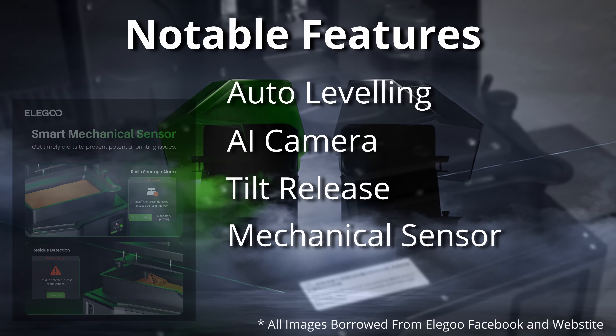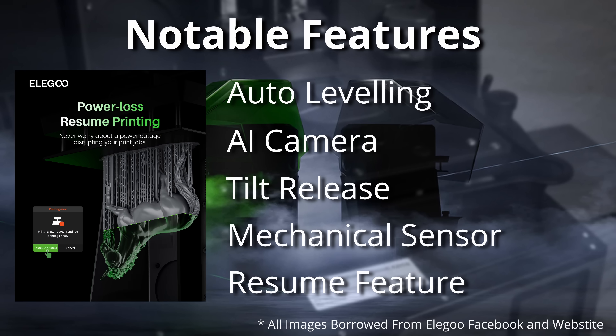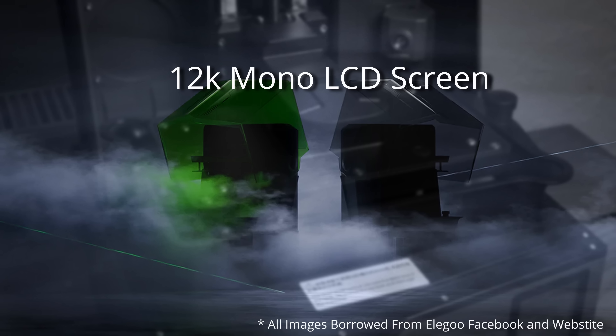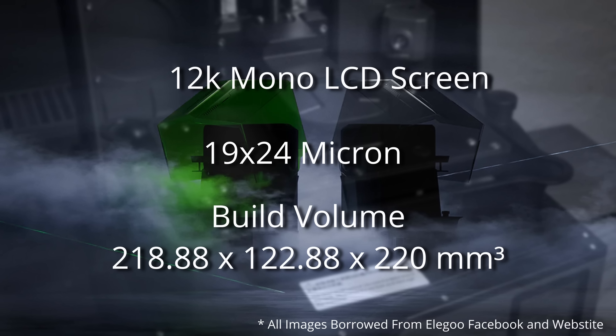Finally for this section, the Saturn 4 Ultra has the ability to resume printing after a power outage — that's really useful. The screen is marketed as a 12K mono LCD screen, which is no change from the Saturn 3 of last year. It is still a pretty hefty resolution with an excellent pixel size of 19 by 24 microns. Although we haven't seen any change here, I do believe we're on the cusp of diminishing returns when it comes to increasing screen resolution.